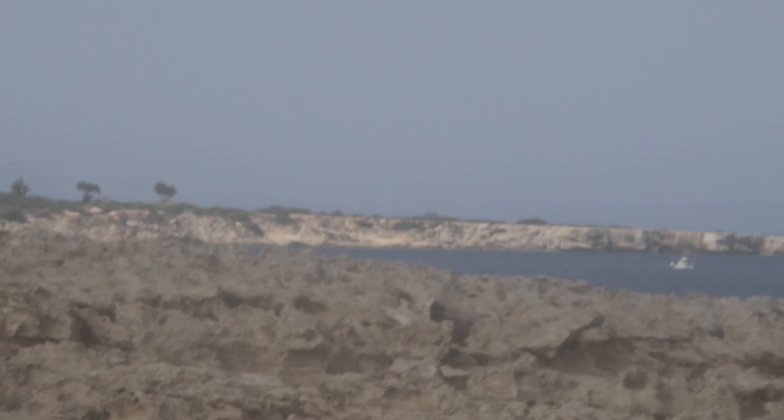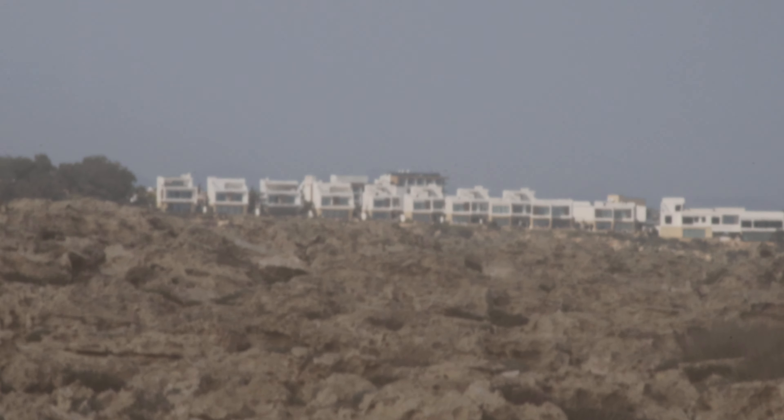I wanted to try a longer focal length with one of these vintage lenses and see what I could achieve, what the colours are like, whether I can get focus.